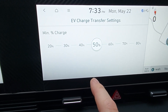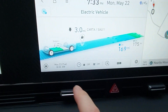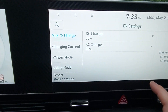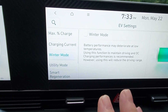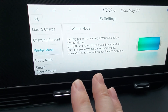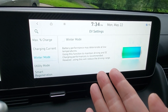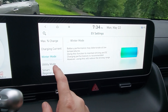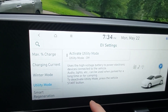It's set to 30, but I'm going to bump that up to 50 because there's no reason for me to drain it any further than that. Now we want to hit the little gear icon next to this, and this shows us all kinds of stuff about our battery. It has a winter mode so it warms up the battery — batteries in the winter are crap, so this has warmers to keep the battery condition good. And there's utility mode — that's your vehicle to load mode.